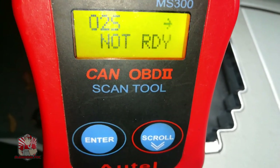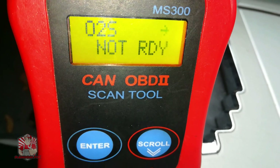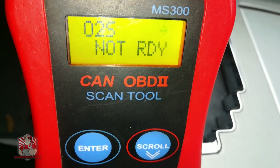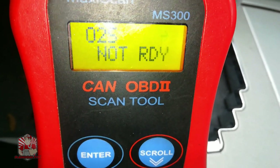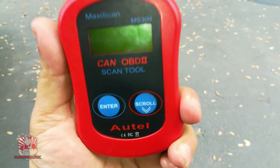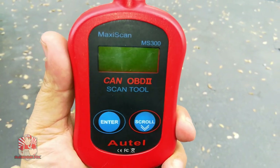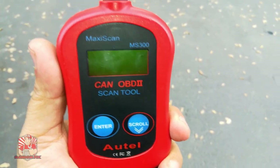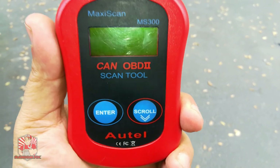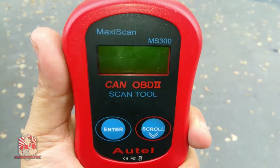Check out the whole playlist on smog tips if you'd like. The oxygen sensor monitor is going to be one of those monitors that should get ready really quickly. For the oxygen sensor monitor, you shouldn't have to do anything special — just go ahead and drive the vehicle as you normally would and the monitor should be able to get ready in about 20-25 miles.